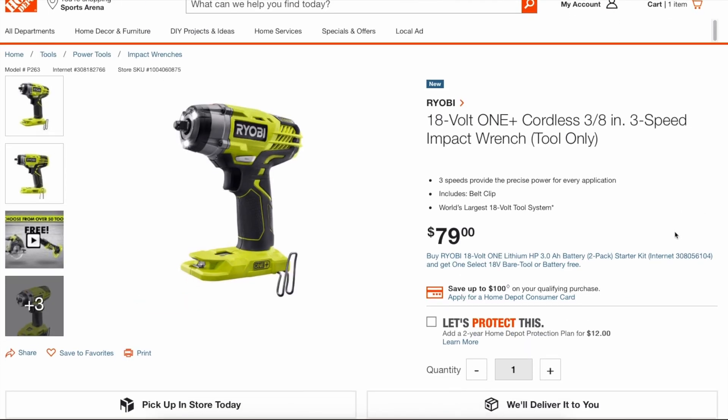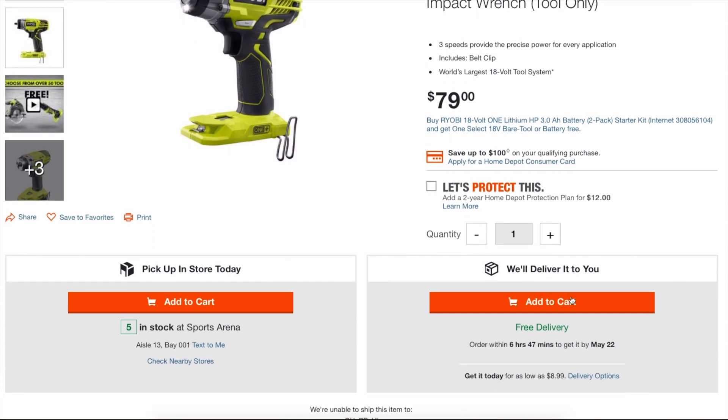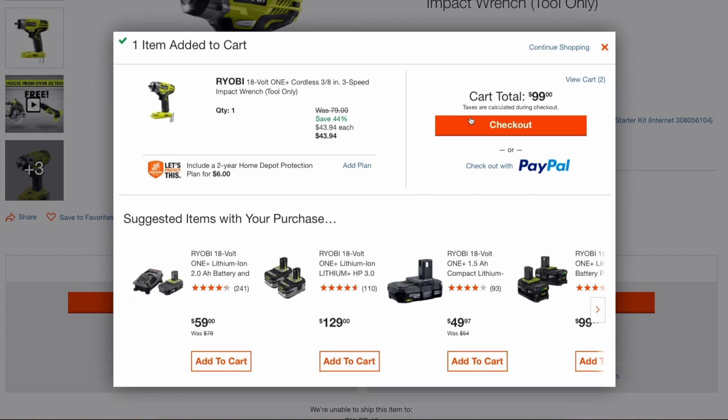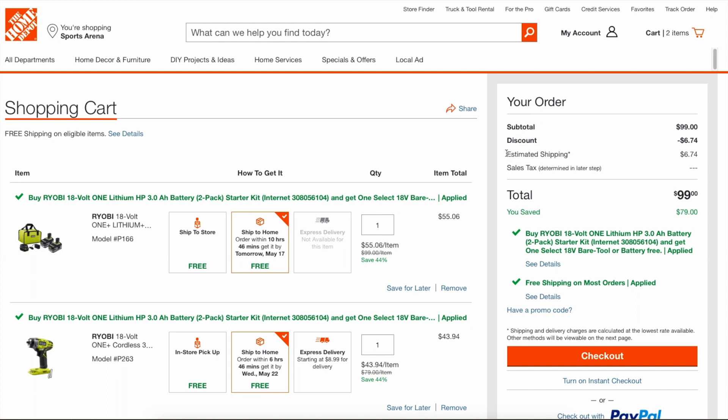So we're going to add the 3/8-inch impact wrench to the shopping cart. One thing we're going to test is the claim some people were saying online — that the promo was for any tool, either $89 or $99, and any bare tool under that certain price requirement qualifies as a free tool. As far as I've seen, it doesn't look to be the case because I think Ryobi has a set list of free tools that qualify for the promo, but we'll test it out.